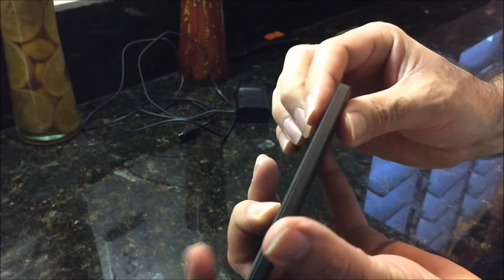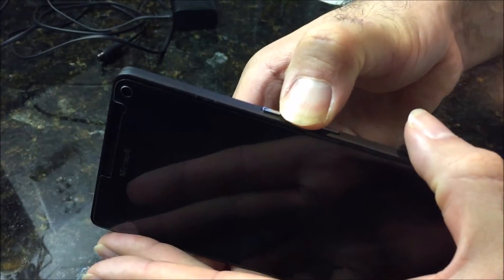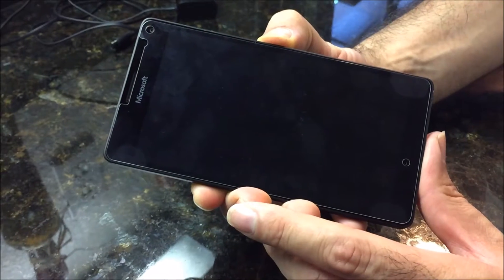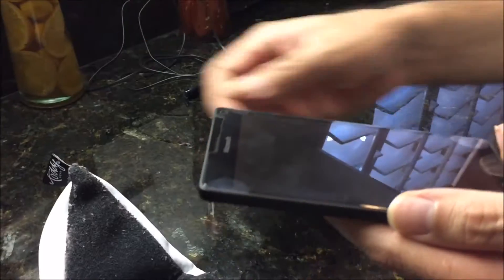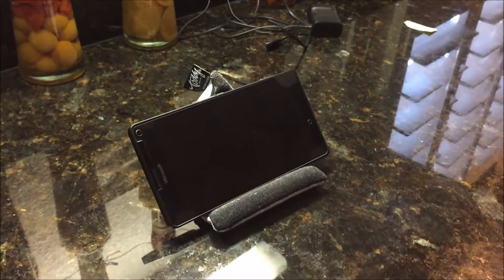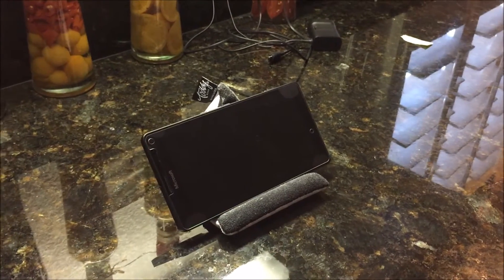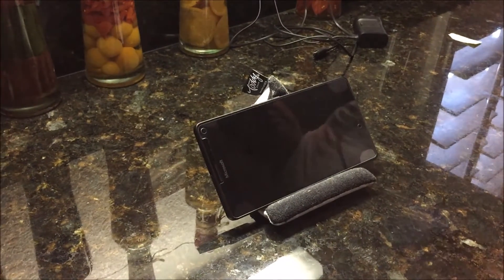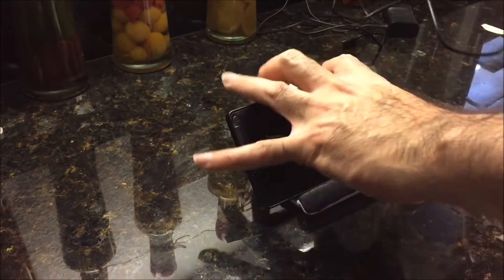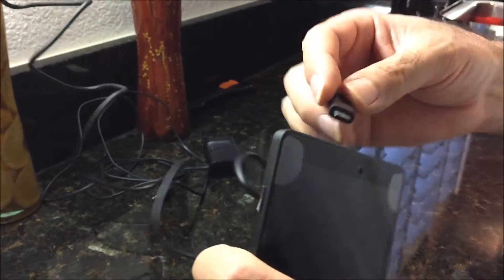Then you just put the phone cover on and snap it all the way around. It's all lined up. The power button is here in the middle — you just press and hold it and it should power on, unless the battery is completely dead, which it looks like it probably is.